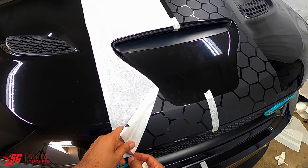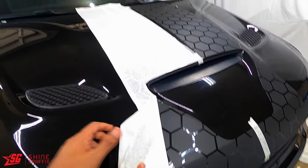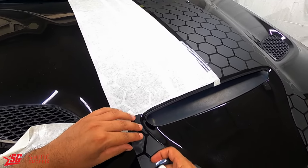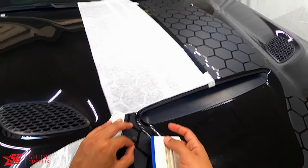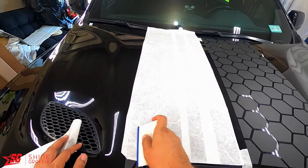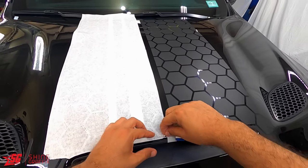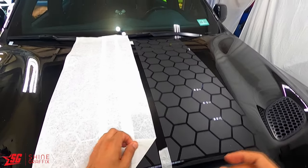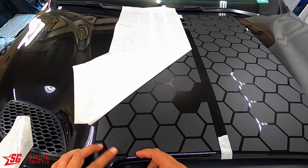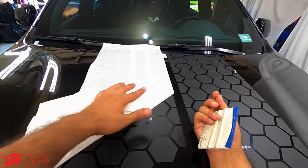Same thing with this one. Here, to prevent a wrinkle lift it a little bit like this and boom, it's fixed - no more wrinkles. In here I have wrinkles, so let me lift this one. I'm missing one - okay, that one we're gonna get it from the transfer tape and the backing paper.